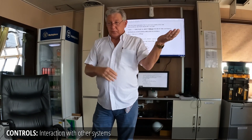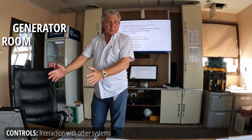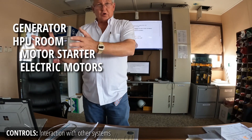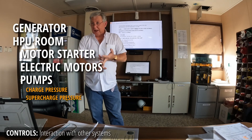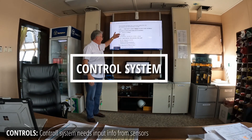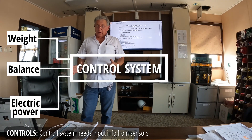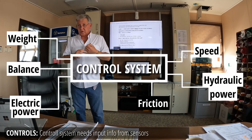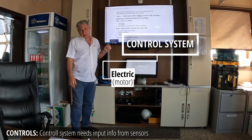It all starts on both ends. In the very beginning we have the generator, which brings electricity to the HPU room, which brings electricity to the motor starter, which brings electricity to the electric motor, which turns the pumps, which creates a variety of activity for charge pressure, supercharge pressure, and actual working pressure, which we call system pressure. The control system has to know weights and balance and the amount of power we have. The vessel is not capable of hurting itself — everything is set for a certain speed, a certain amount of power, a certain amount of friction. So the control system is going to take the electrical and bring it into the hydraulics.